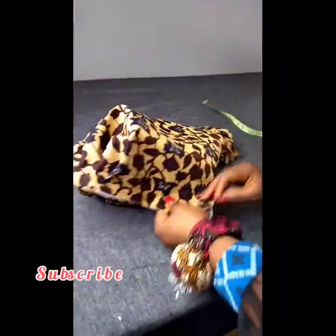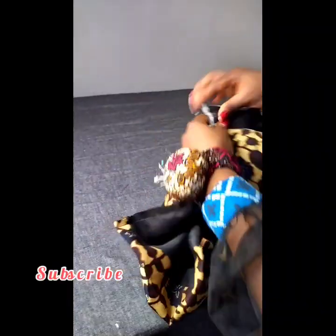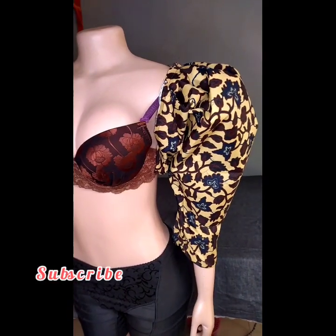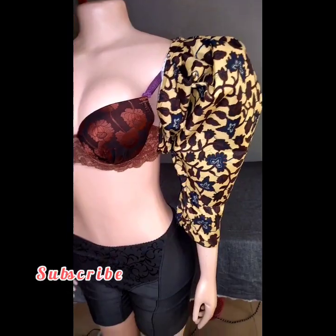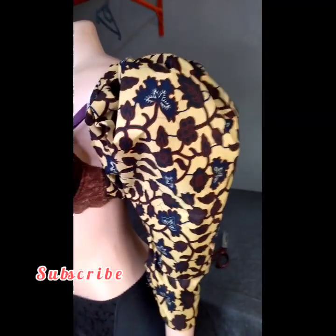Now that I've sewn it, you can see it's really looking nice. This is what the sleeve looks like — see how puffy it is. I'll place it on the mannequin so you can see how it looks before I show it on the actual dress I made this sleeve for. This is what my sleeve looks like on the mannequin — see how beautiful and lovely it is!